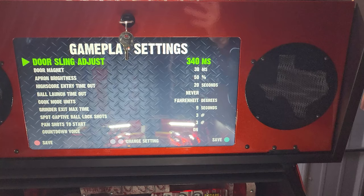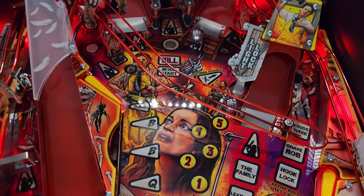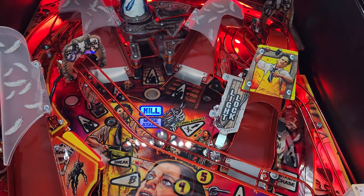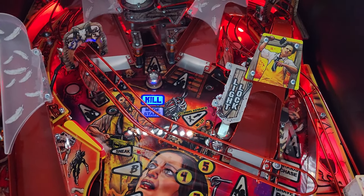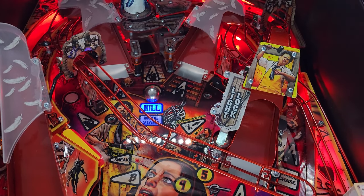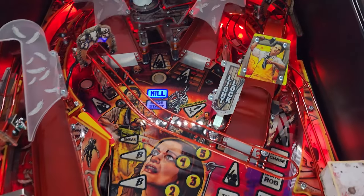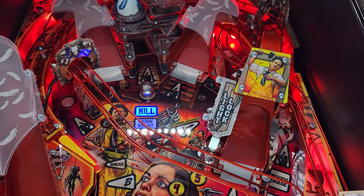If you set this value higher it's going to allow the ball more time to be dropped before being thrown up into the door. If you set it too high it'll drop it so low that it just basically falls right off the magnet and down your playfield, which is no good. You want to get the value set to where it's dropping the ball the perfect amount and then throwing it up into the door.